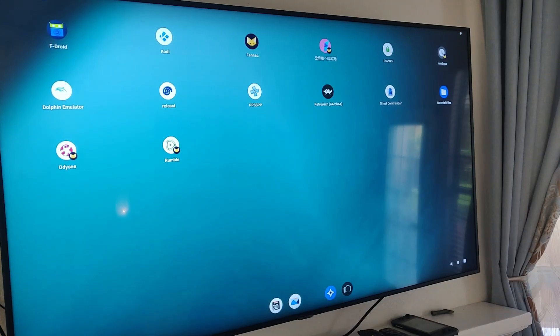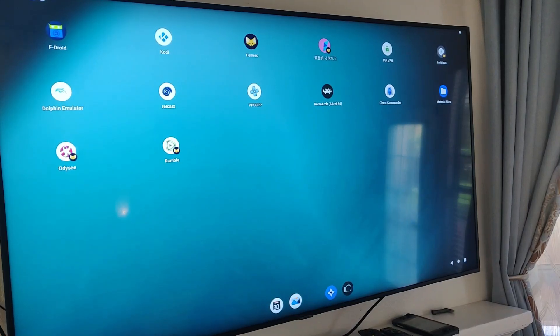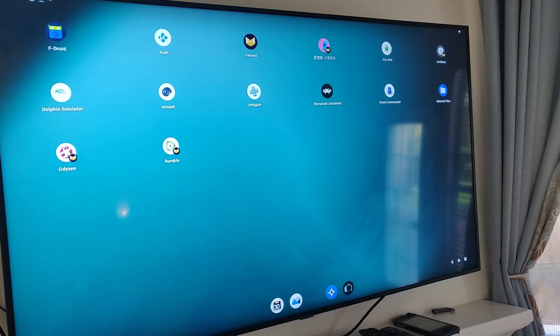Hello everyone and welcome back to WolfWare Programming. Today I want to talk about what I use for a home media center.